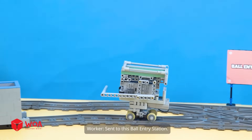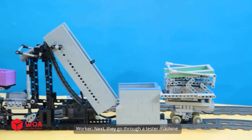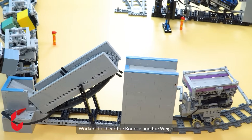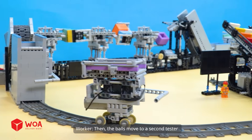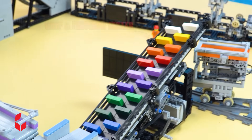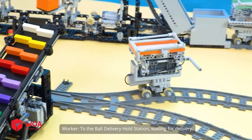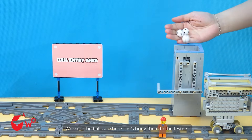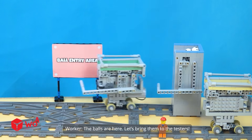First, the finished balls are sent to the ball entry station. Next, they go through a tester machine to check the bounce and the weight. Then the balls move to a second tester to check their grip and friction. Finally, the balls are sent to the ball delivery hold station, waiting for delivery. The balls are here — let's bring them to the testers.